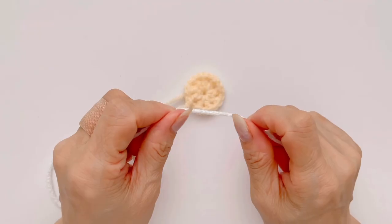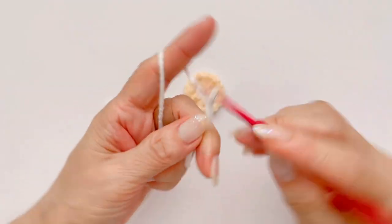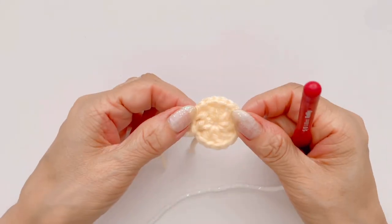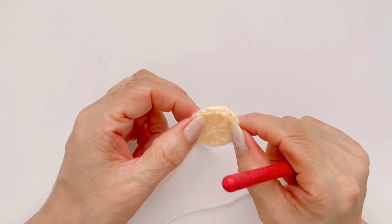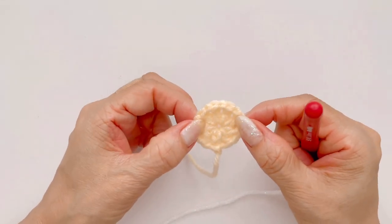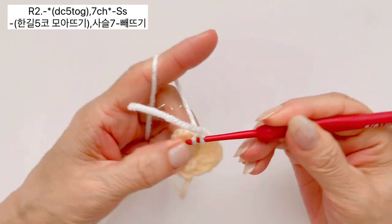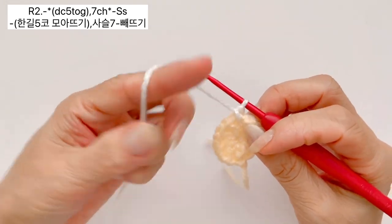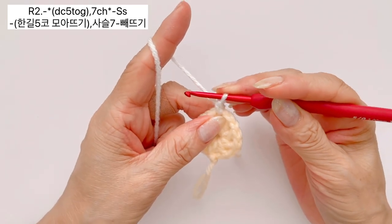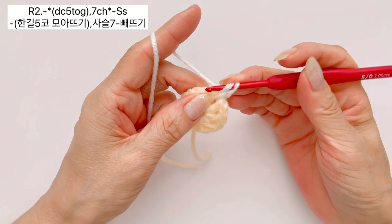이렇게 해서 일단 마무리 했습니다. 하얀 실을 준비했구요, 이 하얀 실로는 여기 앞부분 만들어주는 작업 하도록 하겠습니다. 먼저 바늘에 고리와 매듭 만들고 시작하도록 하겠습니다. 편물을 보시면 사슬 하나로 만들어진 공간들이 총 9개가 있는데, 각 공간 안에 한길긴뜨기 5개 모아뜨기 해주도록 하겠습니다. 시작은 아무 공간에나 하셔도 되겠구요.